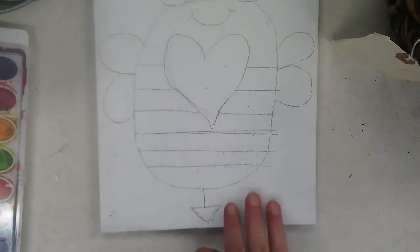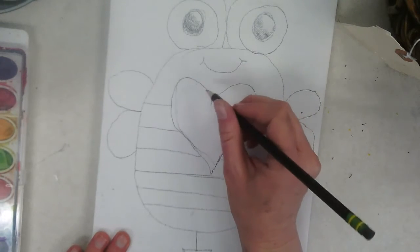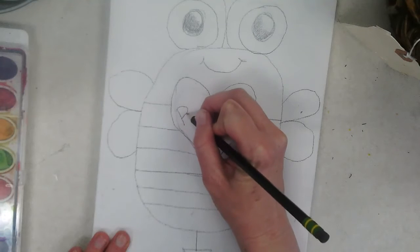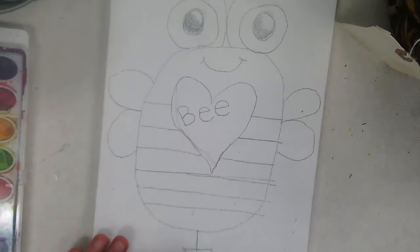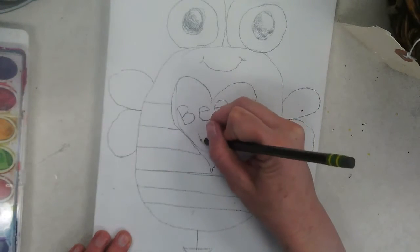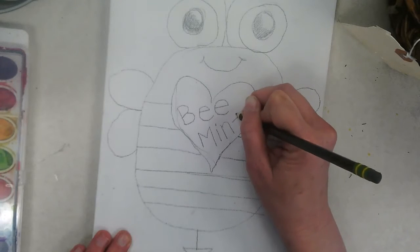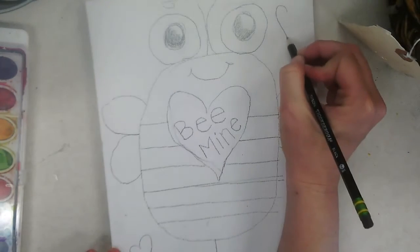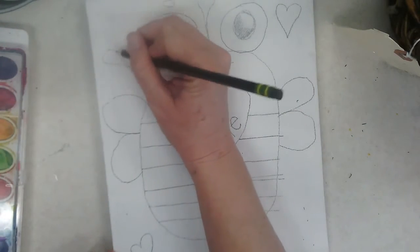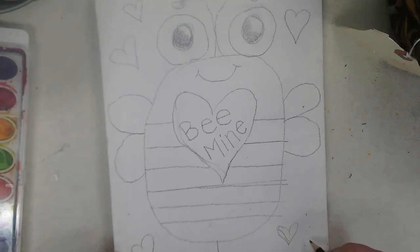My next step is to add words in the middle. The words we're going to write are 'bee mine.' Bee is normally spelled B-E, but because it's a bumblebee, you add an extra E. Mine is spelled M-I-N-E. If you didn't give yourself enough room in the heart, don't worry — you can just make it a beautiful heart when you go back and paint it. Now I'm going to add some more hearts to fill in the background. Maybe you want your bumblebee flying in the clouds, or just make it blue back there like you're flying in the sky.